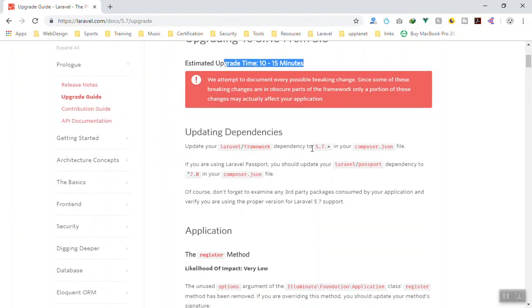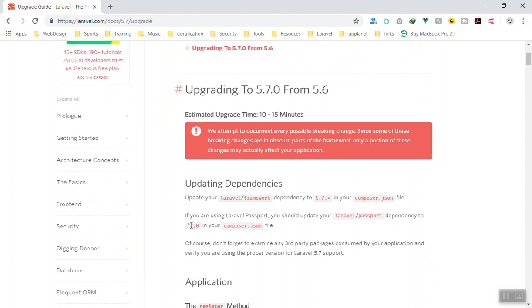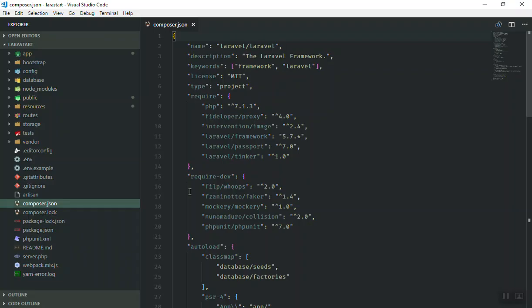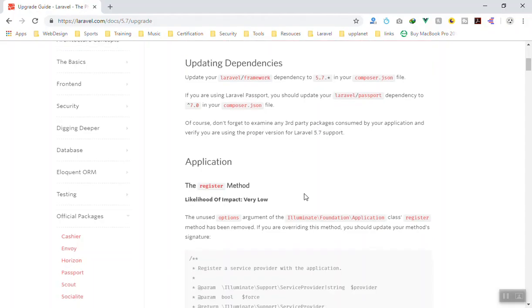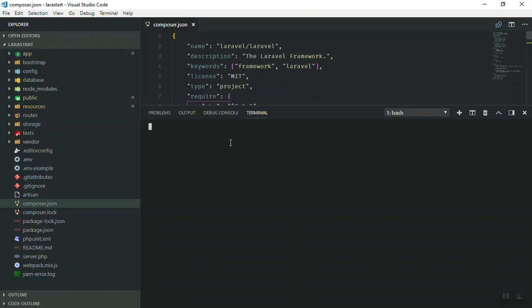First of all, what you are going to do is change your Laravel framework version in composer.json, plus the Laravel Passport version, because we use Laravel Passport. You have to change it to the 5.7 compatible version. Laravel Passport is one of the official packages in Laravel, so whenever a new version of Laravel comes out they update the Passport package version as well. In your require section you update the Laravel framework version and for Laravel Passport you can write version 7 or above.